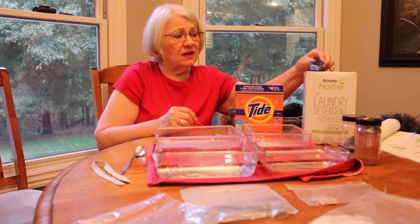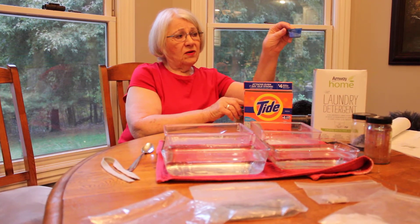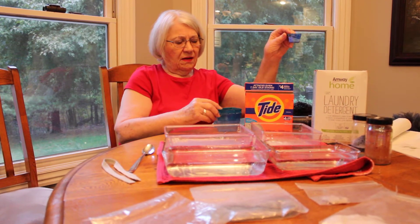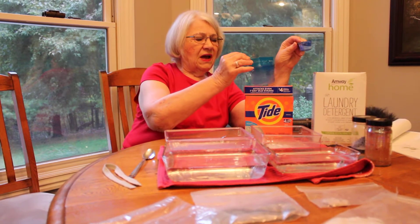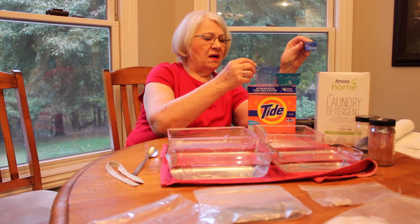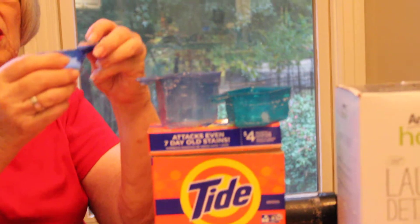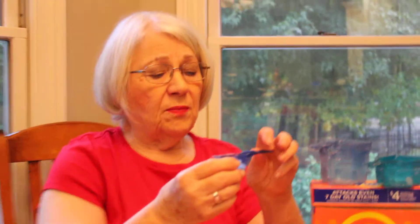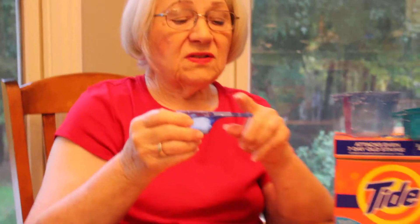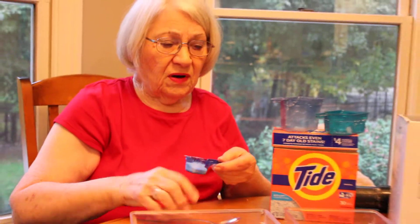This is the size of scoop that you use in a top-loading machine — you use half that in a front loader. These are the scoops: this was a scoop from one detergent and this was another from the store, and you can see there's a big difference. Ours is biodegradable and recyclable, and it does have a split with a plastic liner so that you can close up your bag.